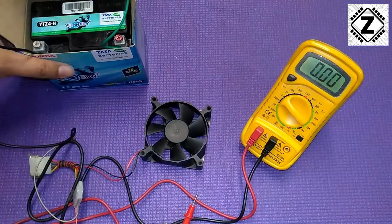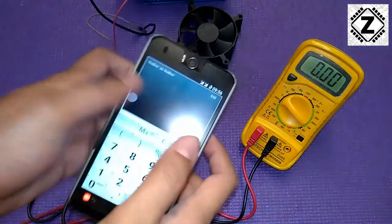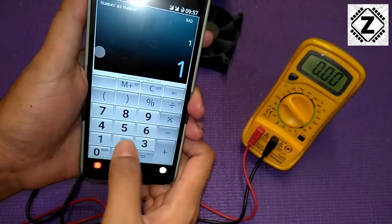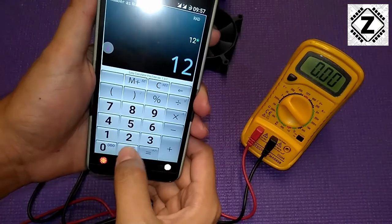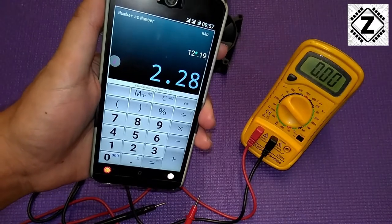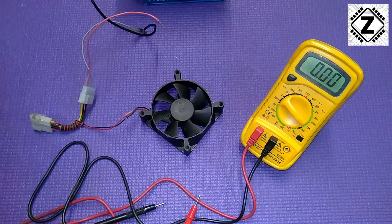At this point I'll invite Mr. Mathematics over here, so I'll use this calculator. The battery voltage we had was 12 volts, so let's multiply 12 by 0.19. The answer is 2.28 watts. So you can say that on average these fans consume less than 2.5 watts.